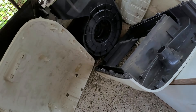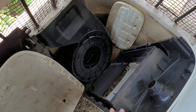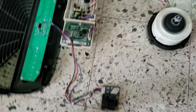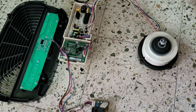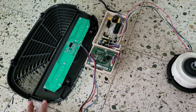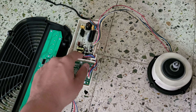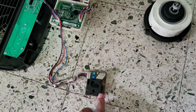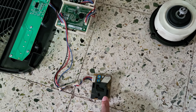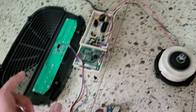This is how the entire air purifier looks after dismantling each and every part. I've assembled each of the components to try powering it on. So just to recap: this is the control panel, this is the main PCB and power supply unit as well as the motor driver unit, this is the motor, and this is the air sensor which measures particles in the air. This entire assembly forms the key part of the air purifier.